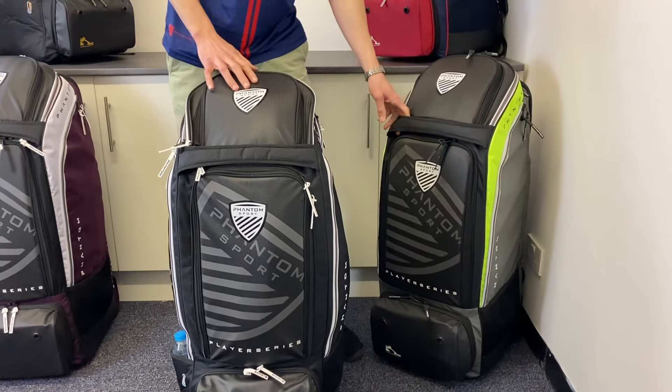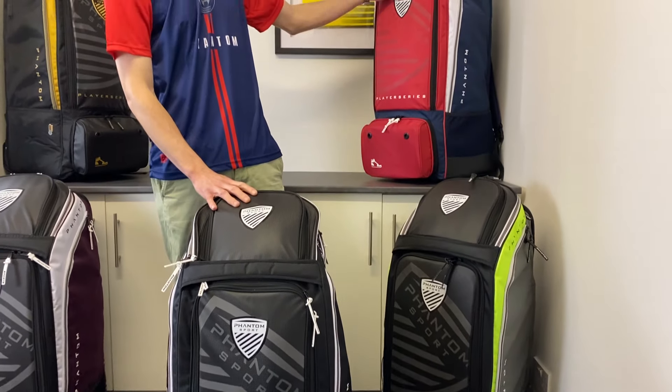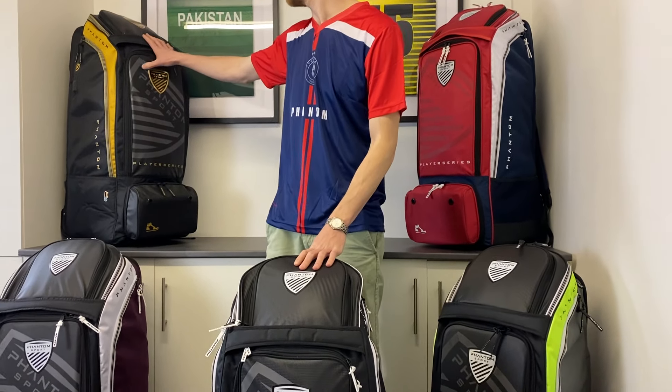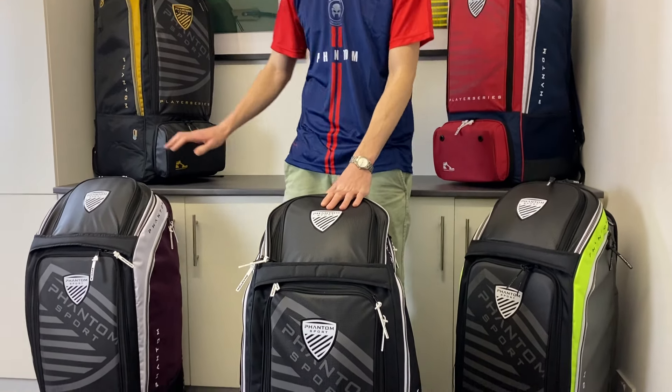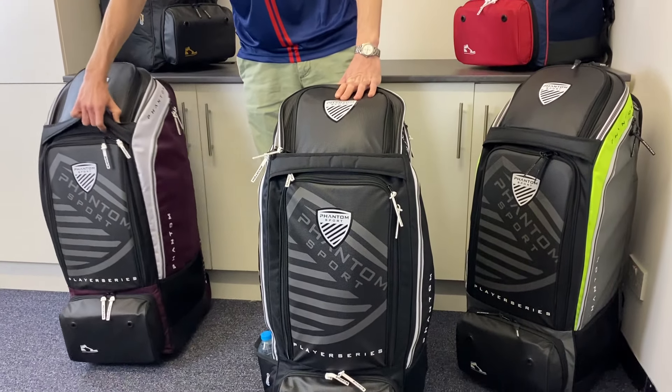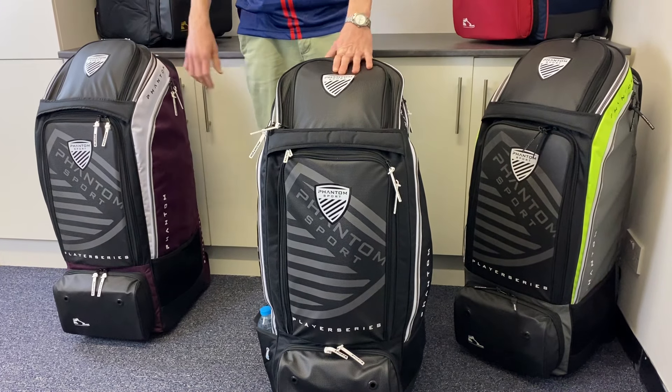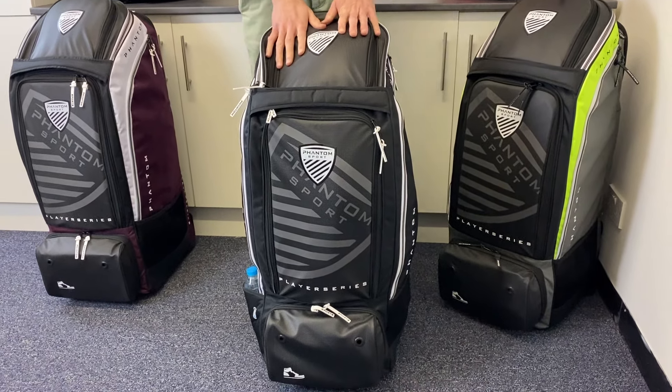You've got this neon design here available, there's this Patriot which I personally really like, there's this gold one here as well which I also like, and then this purple Haze design here. All the same bag just with different colourways, so something to suit pretty much everyone's tastes with Phantom.